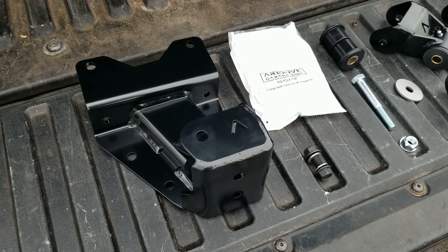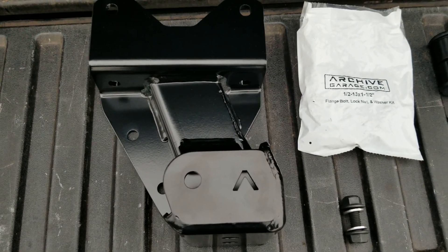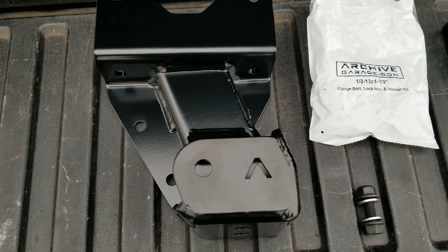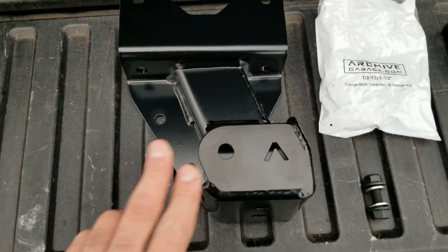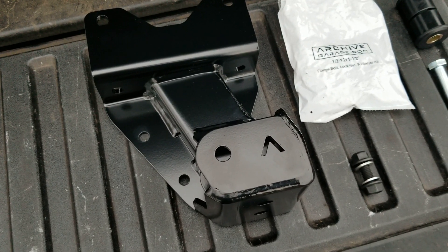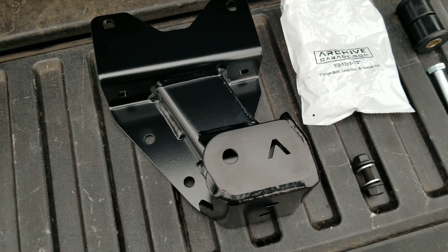The hanger is optimized — it is not a stock replacement meaning that this pivot hole is in the same spot. At Archive Garage, we took our knowledge of leaf springs and what people were experiencing, plus our own experience building other hangers, and used that to make a hanger that improves droop travel. The three things you'll get from just the base hanger kit are a noticeable improvement in ride quality and at least a little bit of droop travel improvement even with the stock springs. The stock springs are low arch and therefore don't get a lot of gain in droop travel, but most people replace them anyway.